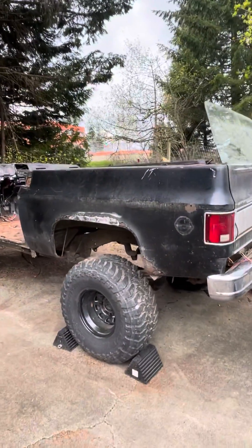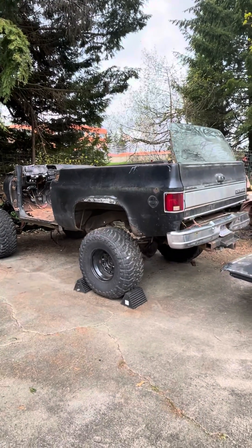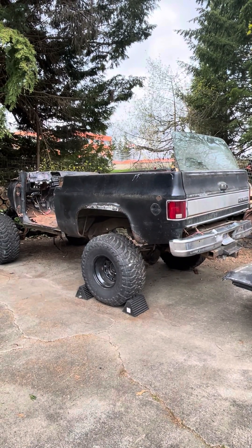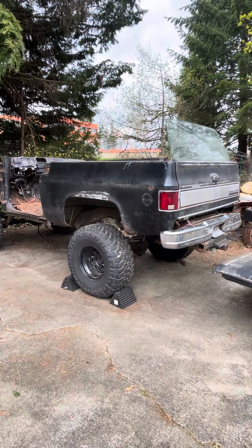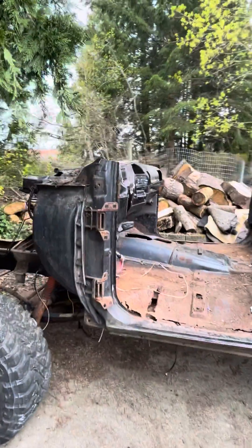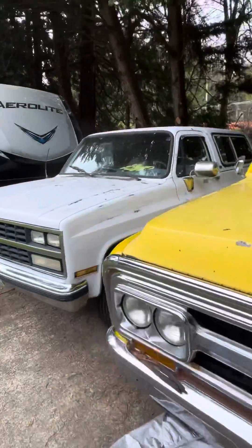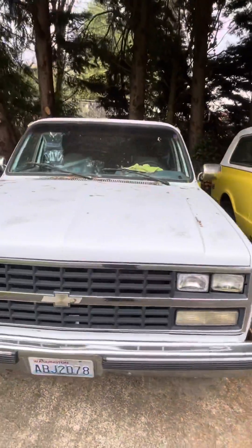I sold another 74 Blazer to a guy — it was pretty bad, worse than this one. But it was all original and pretty complete, so he's going to take it for the frame so he can build a roller and save anything else off of it. I'm going to take those parts and put them on this one — it's a 90.